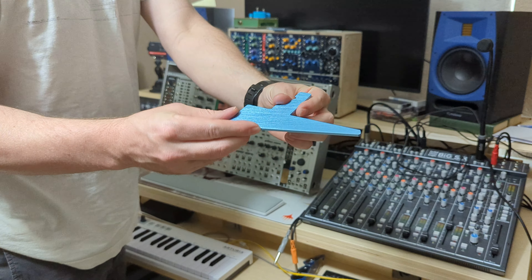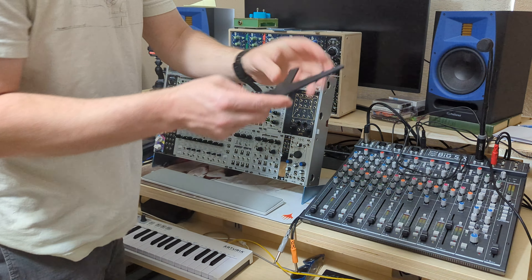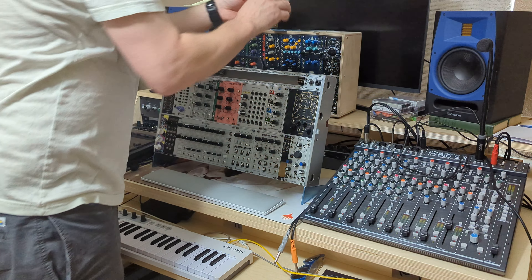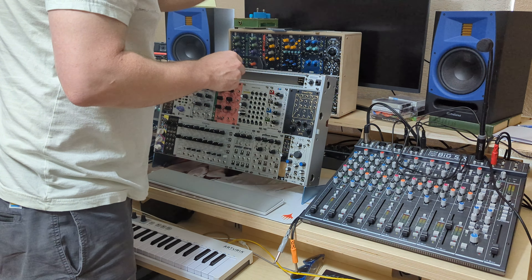This is the blue which is available. Here is the black finish. The blue and the black are also brushed before they were anodized, so they will have some texture. Here is the raw finish — it's also brushed and not anodized.